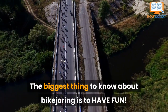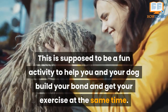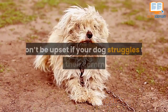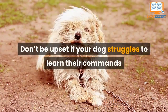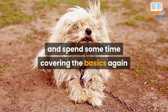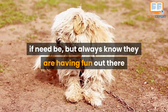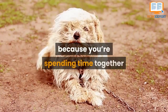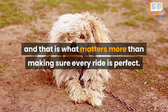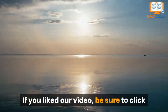Number one: most importantly, have fun. The biggest thing to know about bike joring is to have fun. This is supposed to be a fun activity to help you and your dog build your bond and get your exercise at the same time. Don't be upset if your dog struggles to learn their commands or gets distracted out on the trail — sit back and spend some time covering the basics again if need be. Always know they are having fun out there because you're spending time together, and this matters more than making sure every ride is perfect.